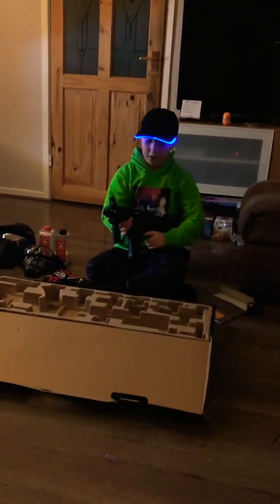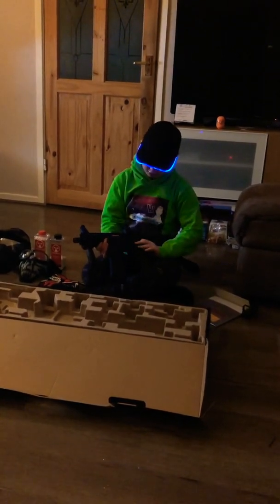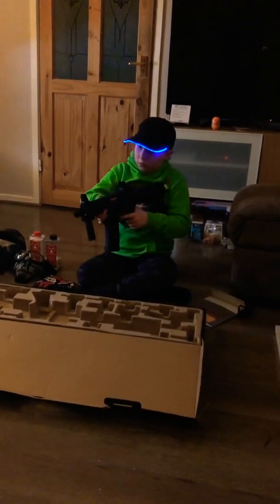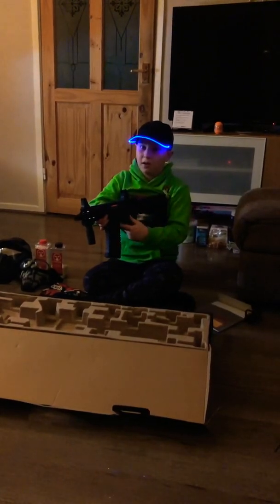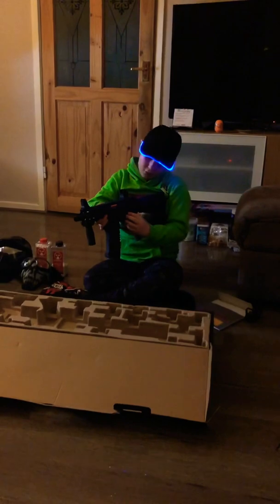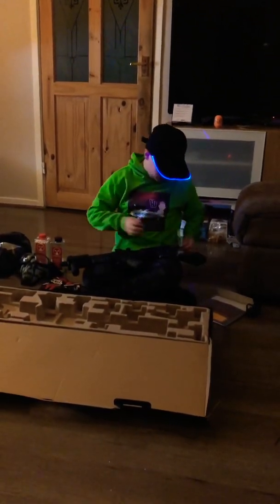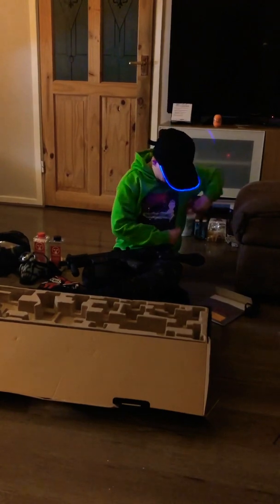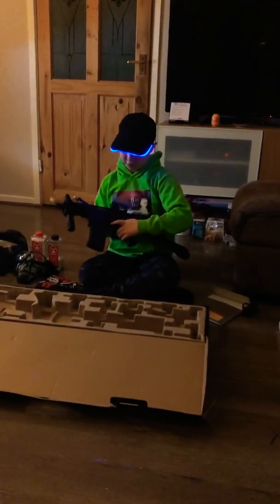I have it on safety now. That's it on semi — this is it on full auto. That's what it sounds like on semi and full auto. I'll just disconnect the battery now.